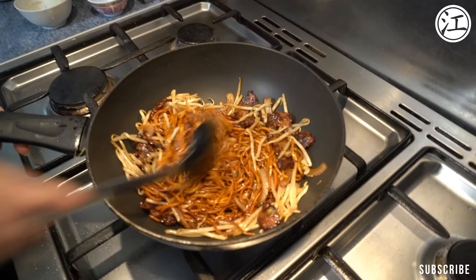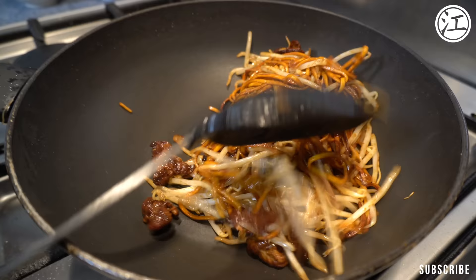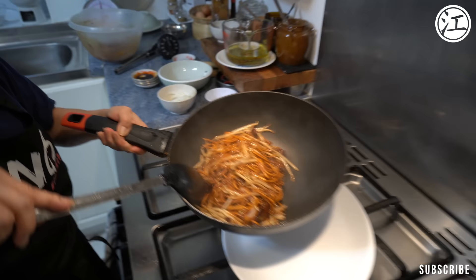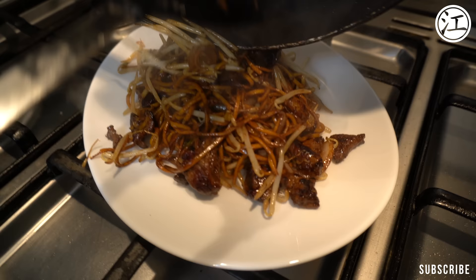The trick is you add your dark soy before the bean sprouts — that way they stay nice and vibrant and white. Look at that bean sprout, so white and crisp. This is now ready. We're going to add some fresh chillies on top and do a quick toss.